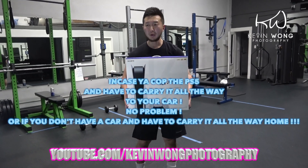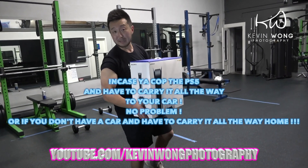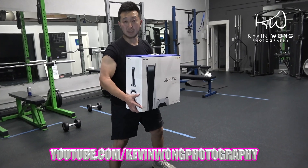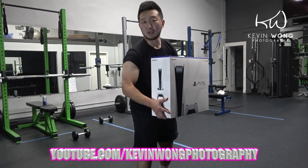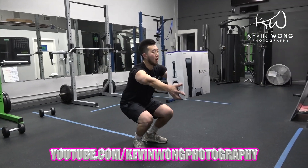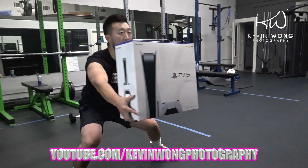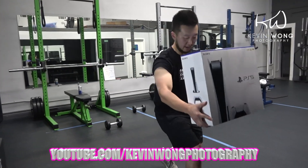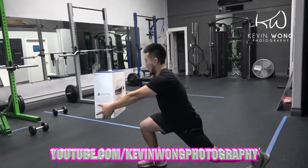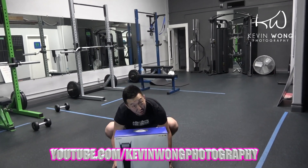All right, guys, here's another lesson. You know when you go to the mall and cop it? You've got to make sure you protect it. If you don't have a shopping cart, you've got to make sure that you keep the legs in shape. Sometimes you've got to adjust to the situation. I call this the PS5 walking to your cart safely. Now, PS5 lunges. The goal is to not drop it — if you drop it, you know what happens.